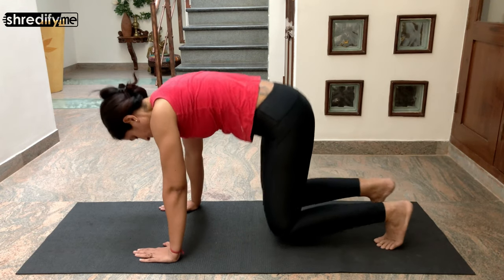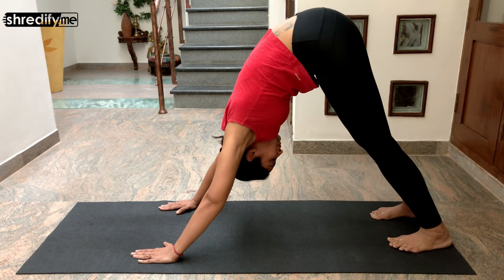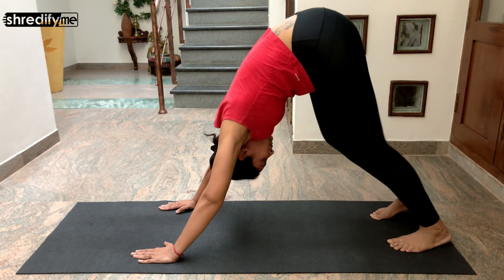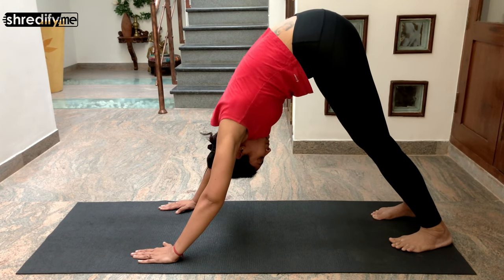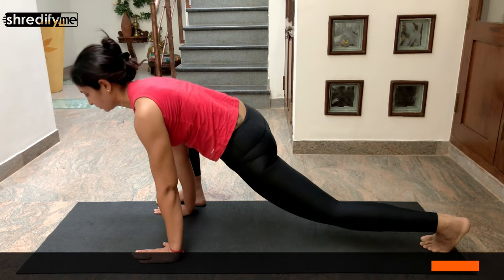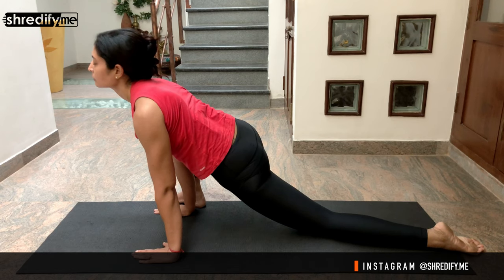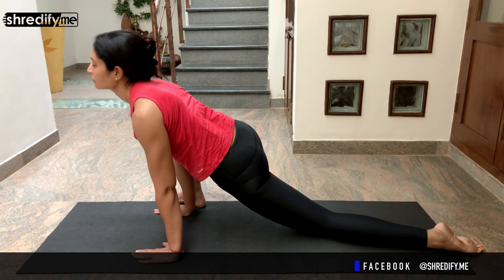Now bring your left leg back to tabletop and from there come to the downward facing dog. Paddle your feet — if your heels are not able to touch the floor, it's okay, just bend your knees. Now bring your right foot and place it next to your right hand. Open out your chest and stay in the stretch. This will act on your hips and your quadriceps.